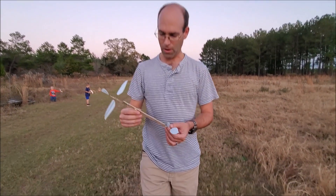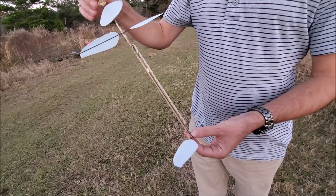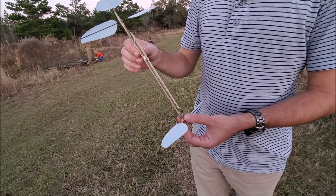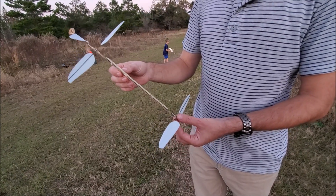So that was on partial power, and you can see we've got a fair number of turns left. These will fly for right around a minute in the living room if you don't have ceiling fans like I do, which we'll show at some point — bouncing around against the ceiling fans.